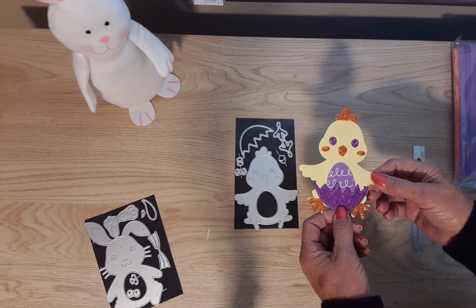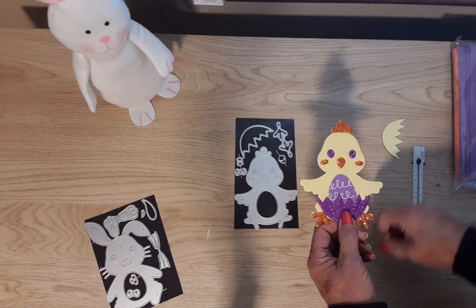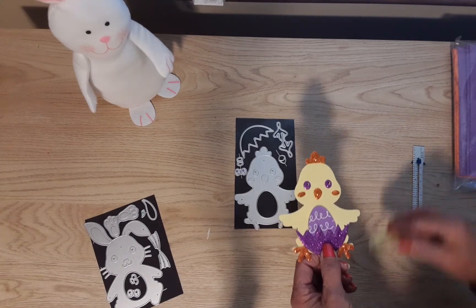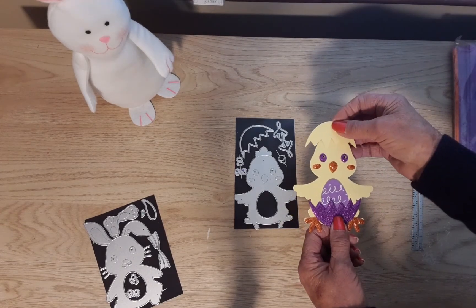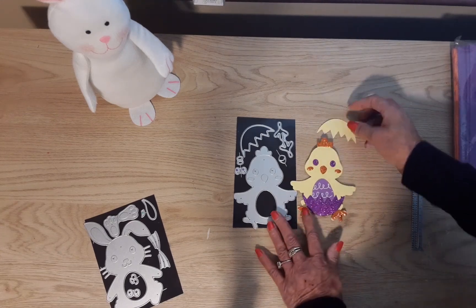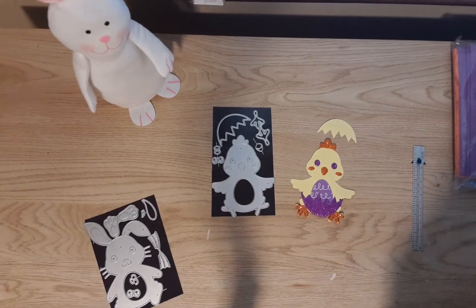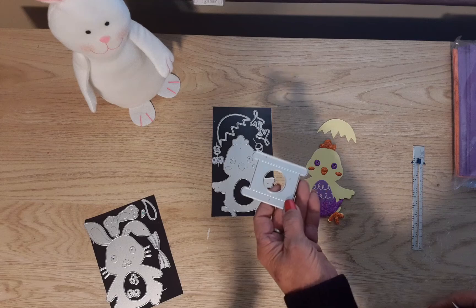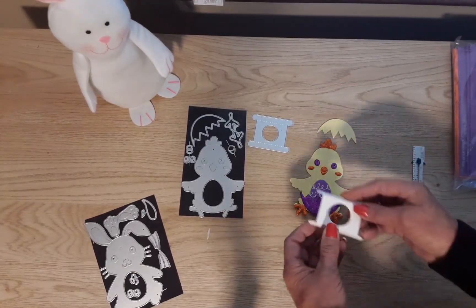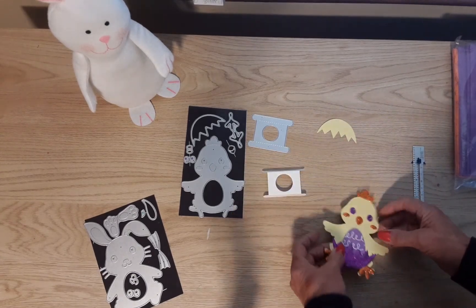Even though I placed the egg at the bottom, it actually goes on his head — but then you wouldn't be able to see his face, so maybe it's optional. This also comes with a metal piece that I didn't know what it was for, so I cut it out and folded it — and it turns out it's a stand.